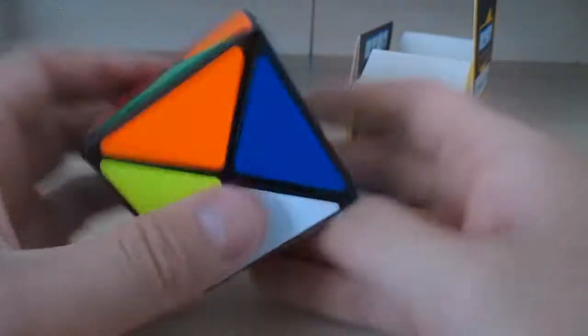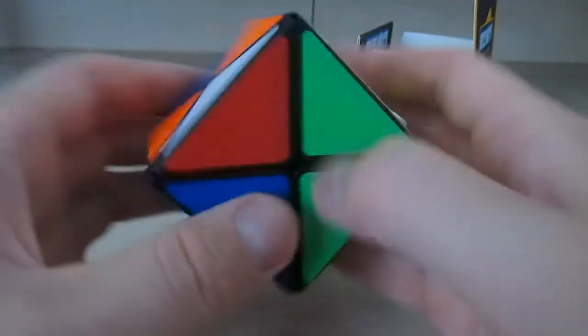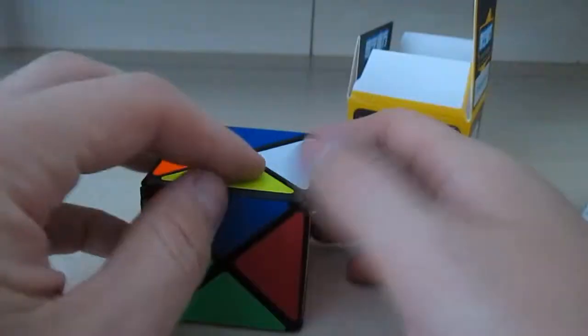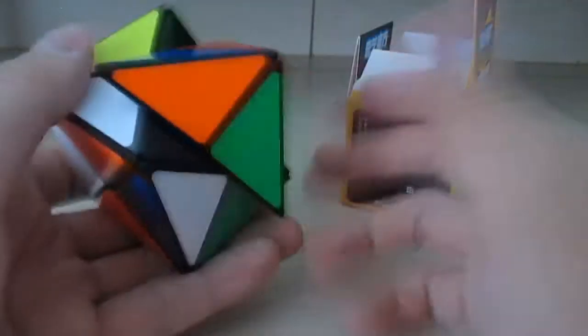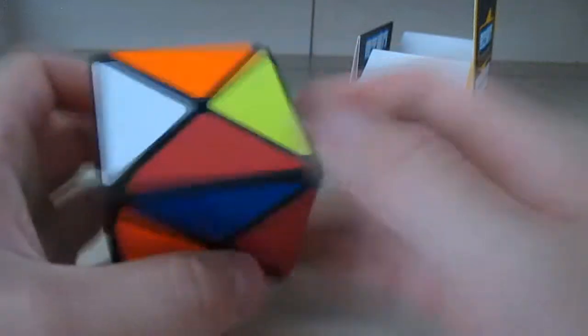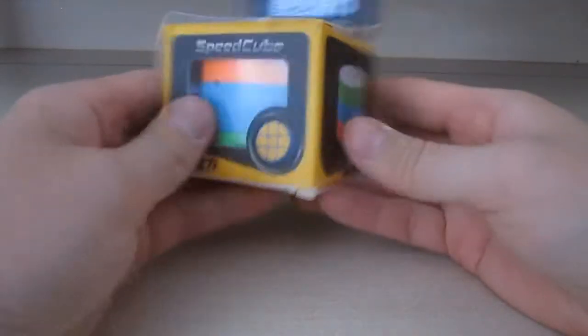Now I've kind of scrambled it — this is how it looks. I'll do another video of me solving it. I just wanted to show you what this puzzle looks like and how it functions. This is an X Cube.